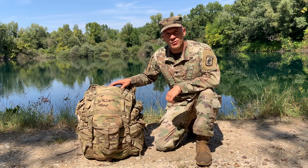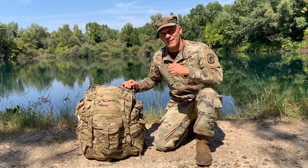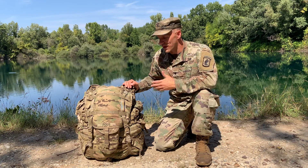Hello, paratroopers of the 173rd Airborne Brigade. I'm Specialist Poos, and today I'm going to show you how to do a river crossing with your rucksack.